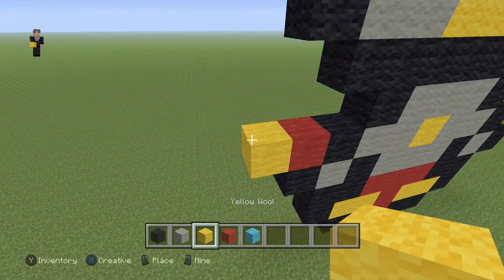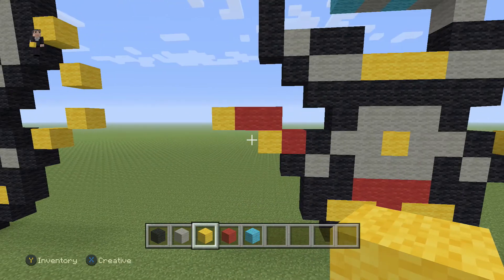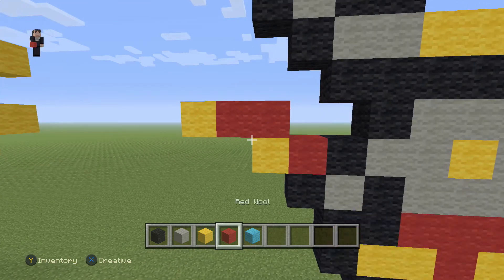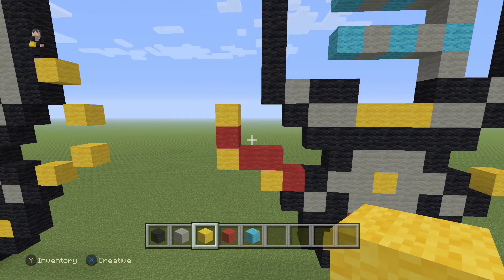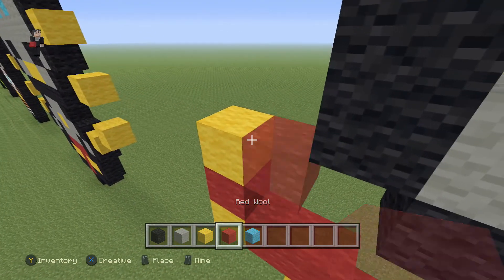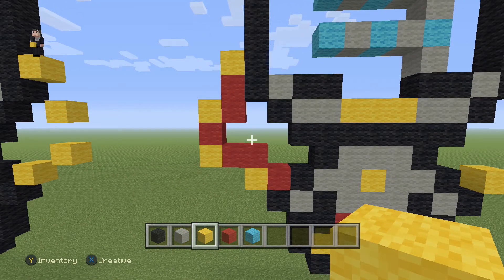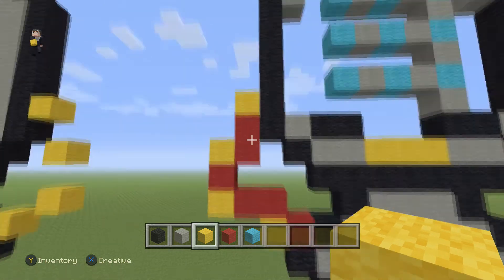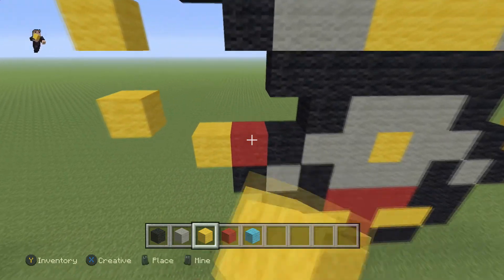Now we're going to do the same thing on this side, but just slightly different. We're going to place a red with a yellow, then two reds and a yellow. Then we're going to place a red with a yellow on the top, and then two reds going up with a yellow on the top of that. This would be a pretty good stopping point, so you guys can pause and build it from what you see. And in just a couple seconds, we're going to go ahead and delete those red blocks.